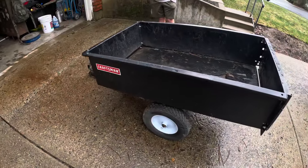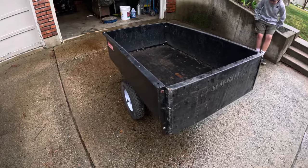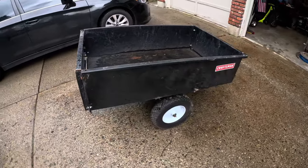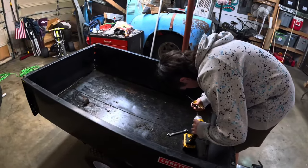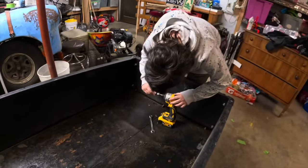We picked up this trailer off Facebook Marketplace. We're going to see if we can turn it into a trailer for the go-kart — because that's super unnecessary, but why not? What's kind of cool about this little trailer is it appears that it's all bolted together, so we're going to start taking it apart and see what happens.